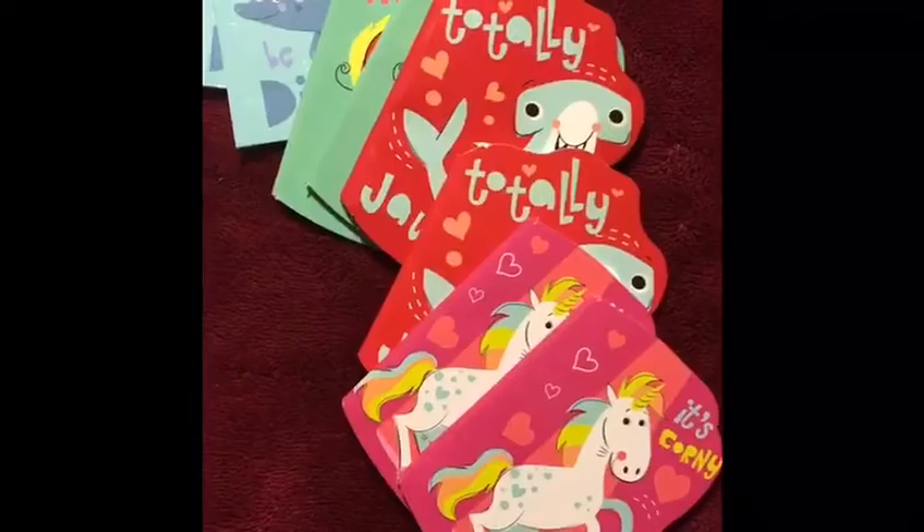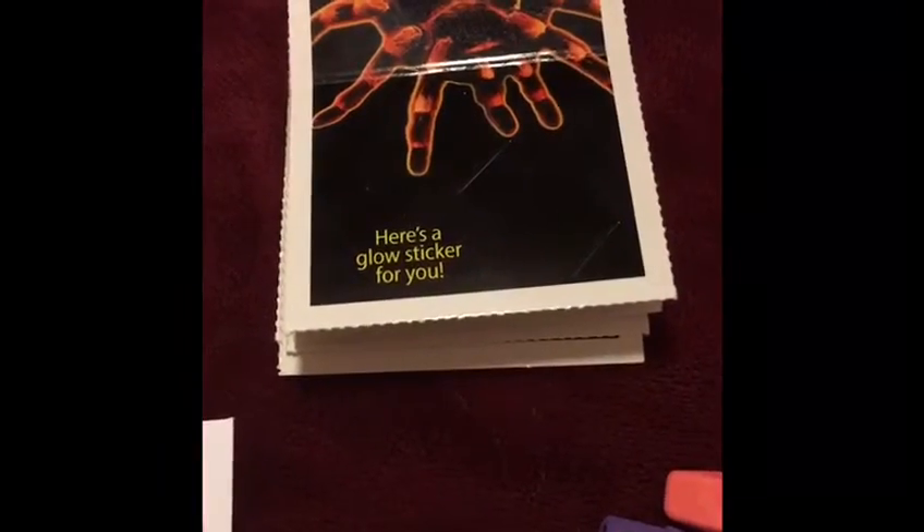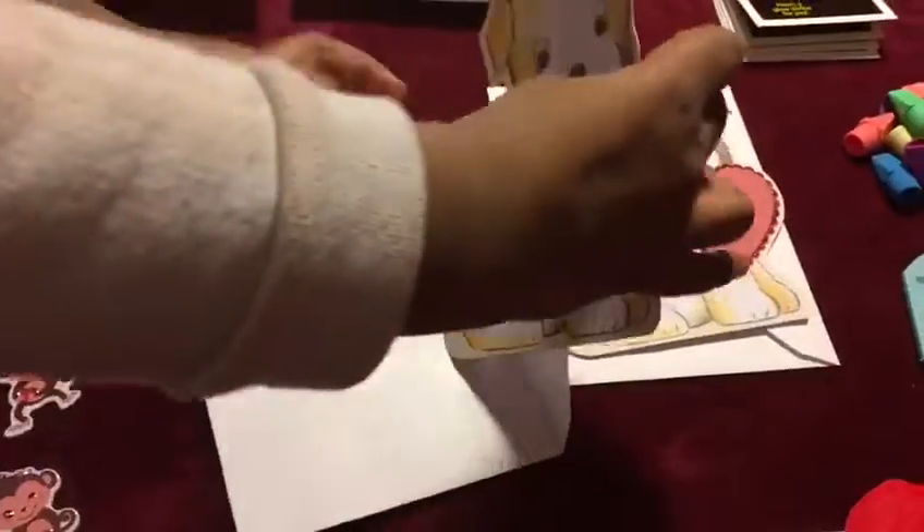Erasers. Notepads. Glow sticker. Now, I'm going to put this color inside the envelope.